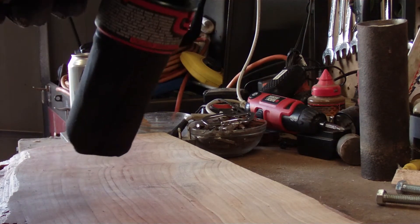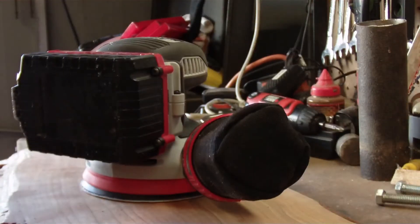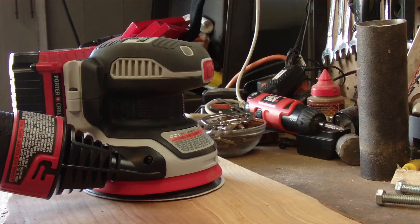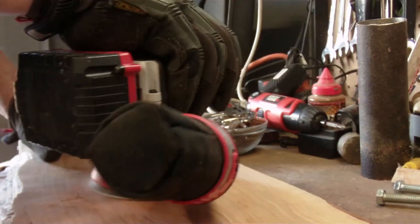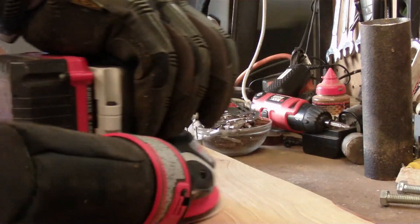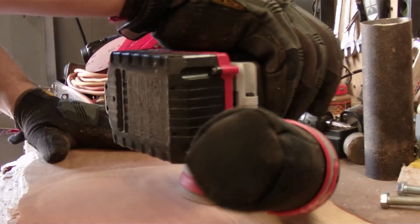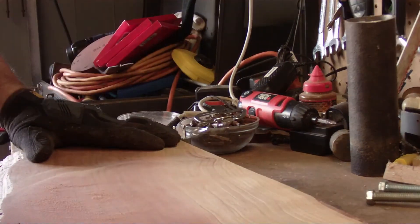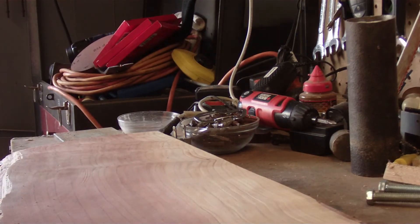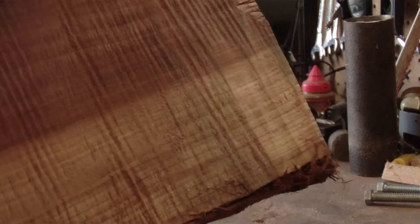It's actually kind of loud, but let's try it. It's something you definitely have to be ready for — that kind of caught me off guard. The side that went through my planer is already smooth, so let's do this other side. Look at those rough marks — let's try this side.